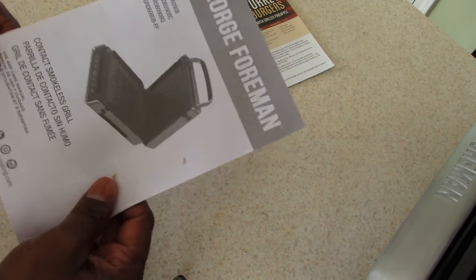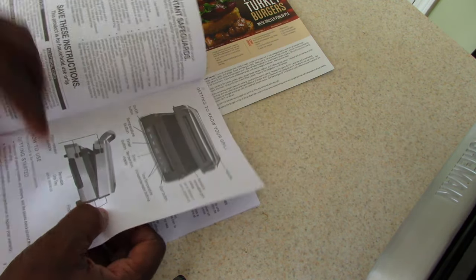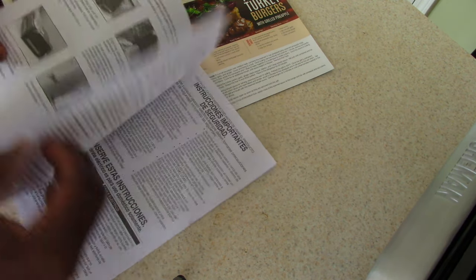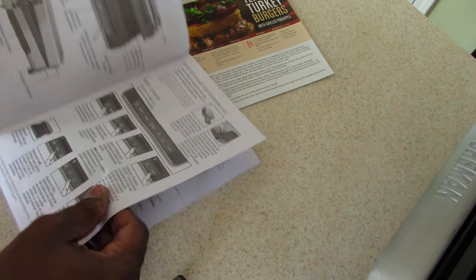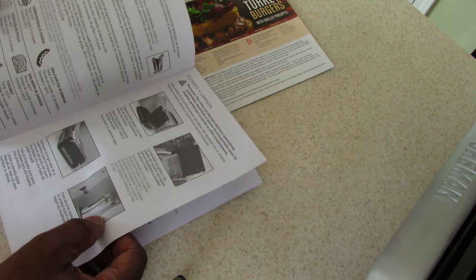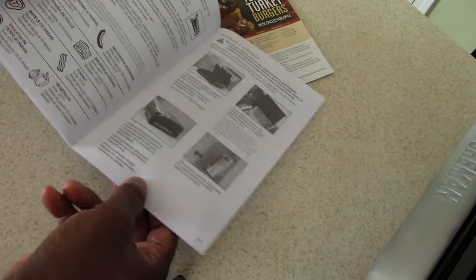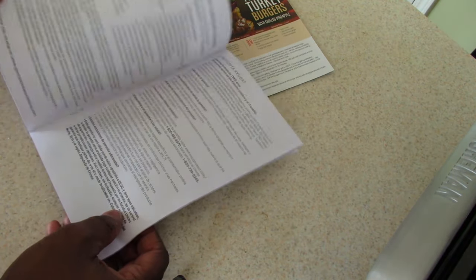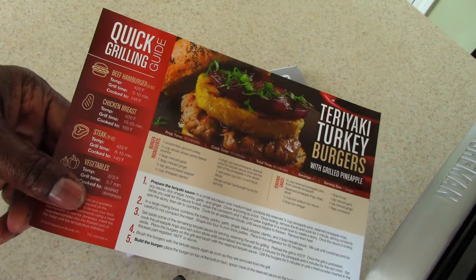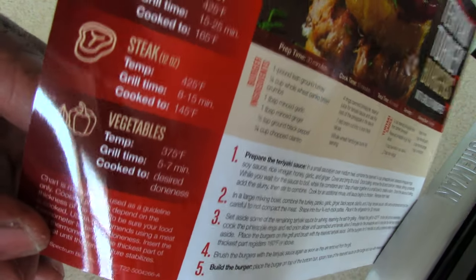Of course this comes with a manual, and what I like about it is it does have charts — always a plus — plus do's and don'ts, best tips, and it also comes with a quick guide: turkey burgers, vegetables, and so on.